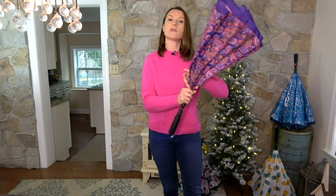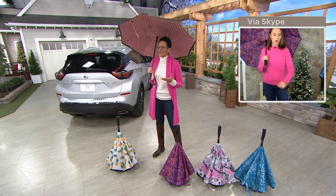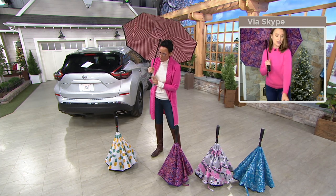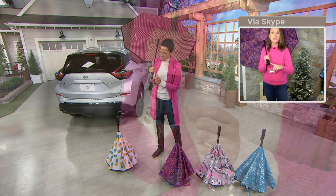They combined the power of that light — it's a directional light, so when you are holding your umbrella it lights the way for you. And they also combined the power of sound: a 120-decibel alarm built inside. So anybody on your list that works late at night or goes to college, this is an ultimate gift. The handle can actually break apart so you can use this as just the light and alarm if it's not raining out. We include a USB plug because the batteries inside are completely rechargeable.